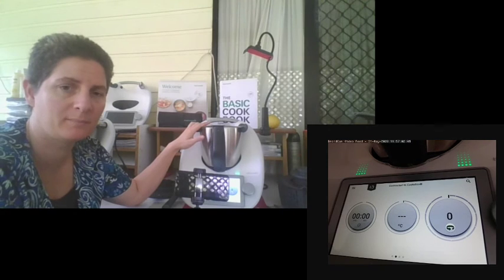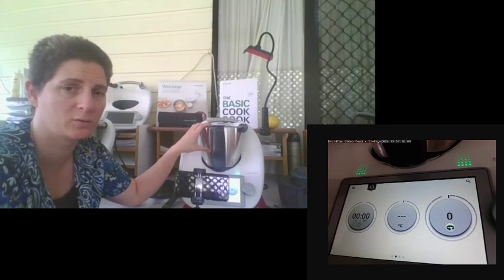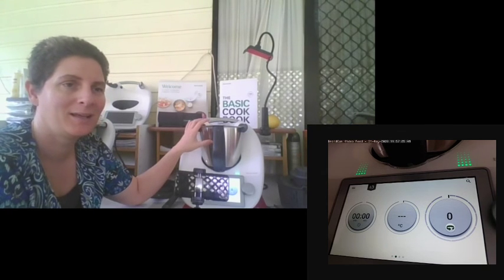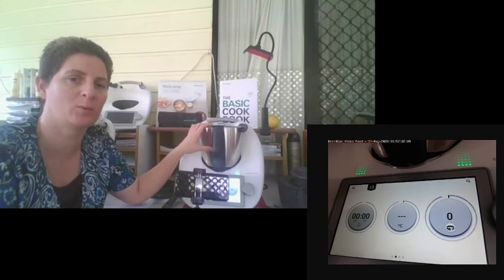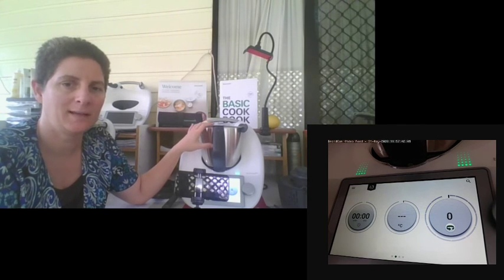Cookidoo comes with the purchase of Thermomix for six months, then it's $49 a year after that. For me personally, $49 a year is priceless — it gives me access to guided cooking, which I really need due to my PTSD, as I struggle to follow instructions and stay on task, especially with three kids. Getting distracted happens, but the Thermomix will stay at that point in the recipe. The Thermomix also has an inbuilt timer — it will shut down after 15 minutes, so there's no risk of it catching fire or overcooking, unlike a stove.